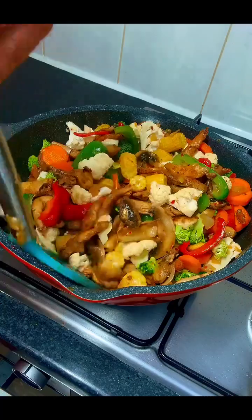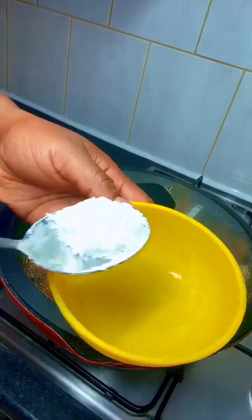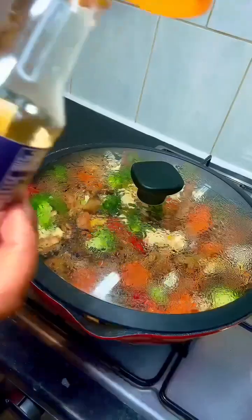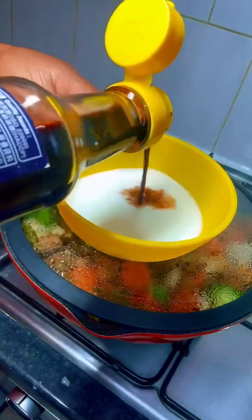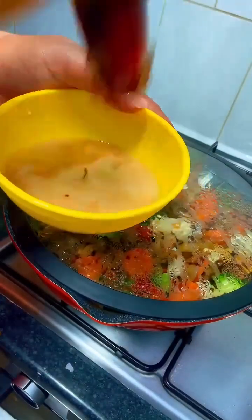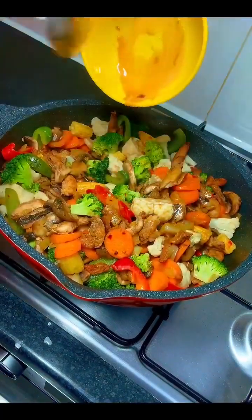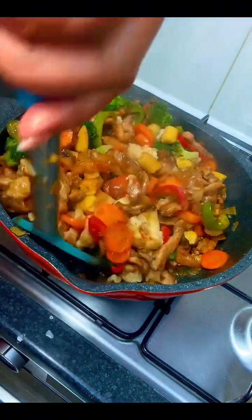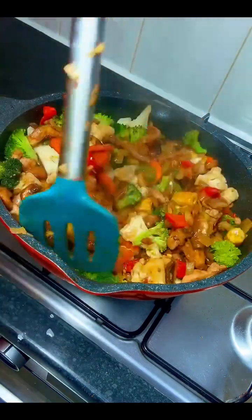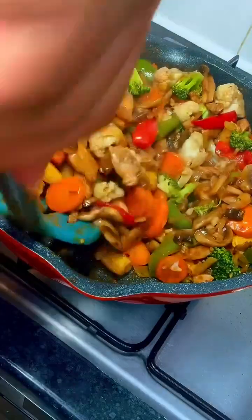After stirring everything together, I covered the pot and let it cook for two minutes. Meanwhile, I dissolved some cornstarch in a little water, then added some dark soy sauce and oyster sauce, and stirred everything together. I opened the pan, added this mixture, gave it a good stir so everything was well incorporated, then added a seasoned cube, stirred again, and allowed it to simmer for another minute.